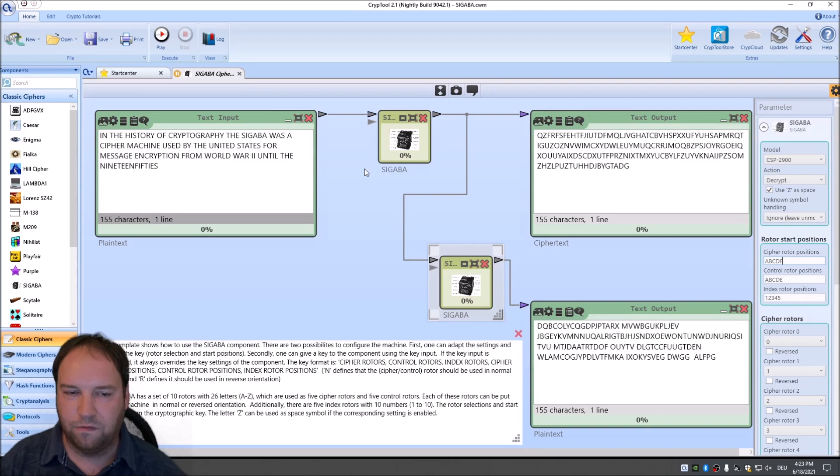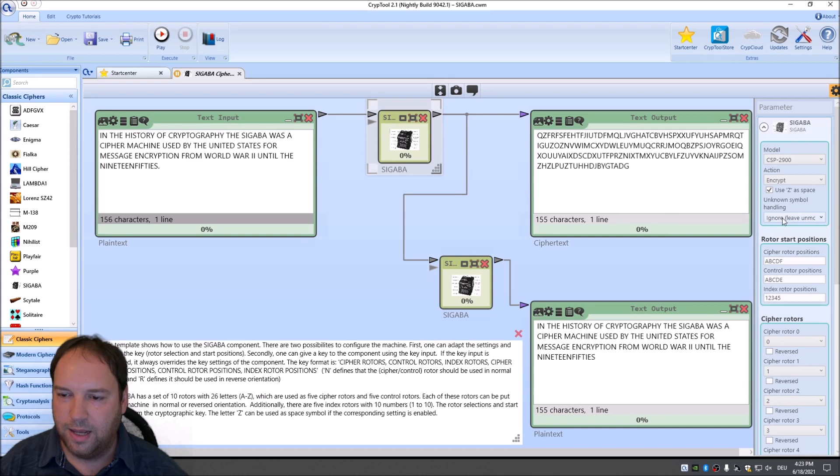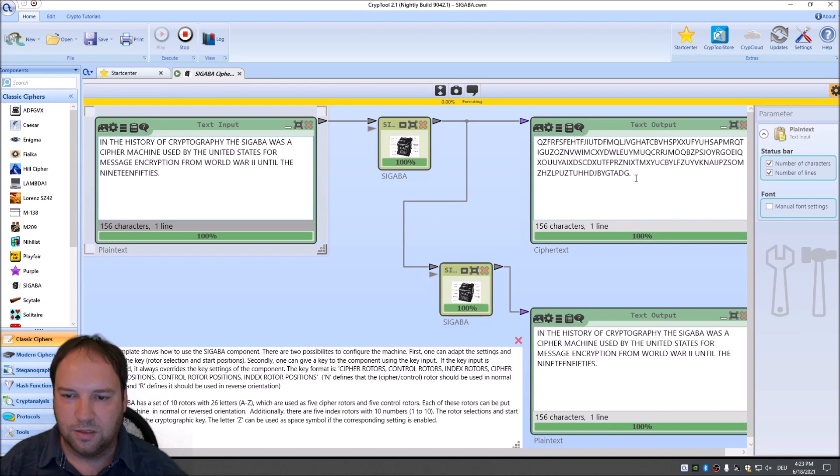One final option is how the component handles invalid or unknown symbols such as full stops. You can set unknown symbol handling to 'ignore' — the symbol passes through unchanged — to 'remove' so all invalid symbols are removed, or to 'replace with question mark' so all unknown symbols appear as question marks in the cipher text.